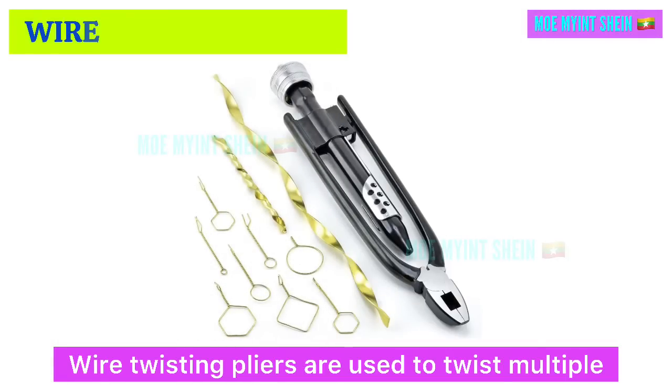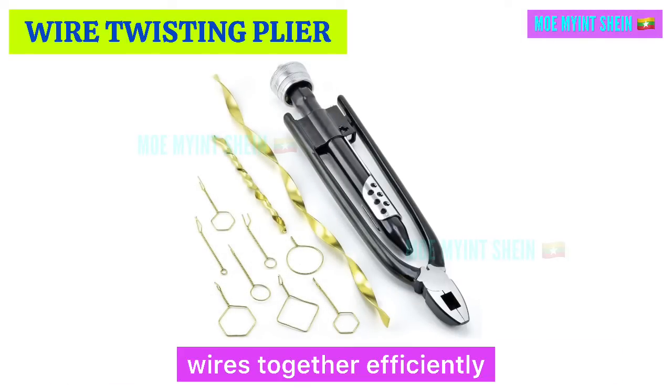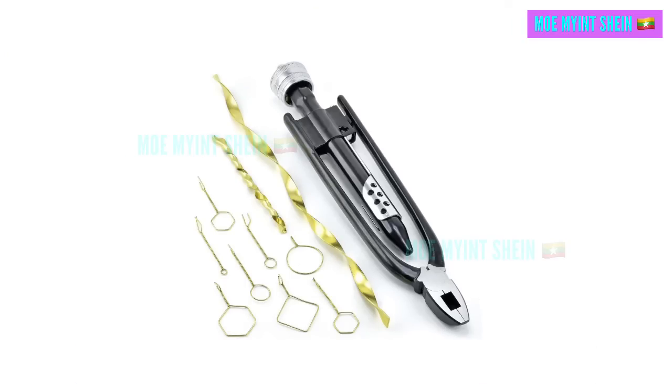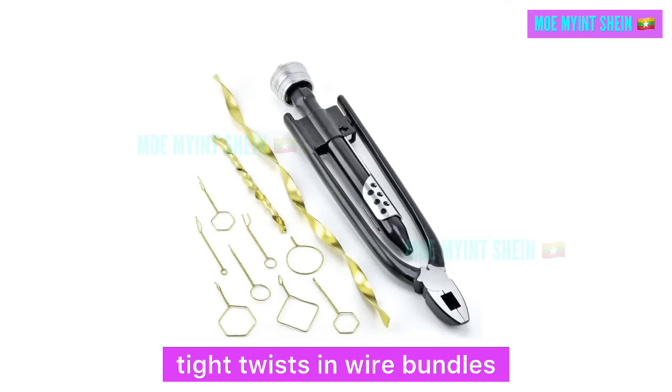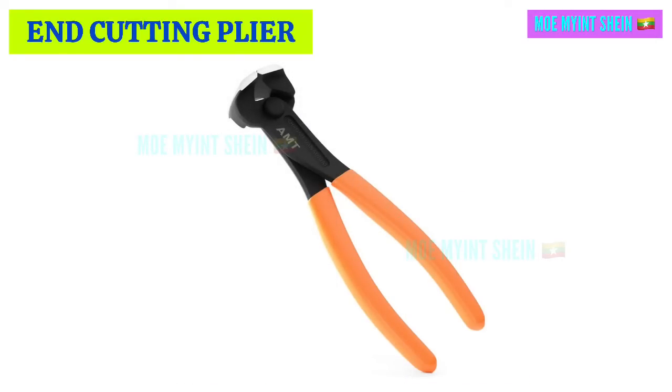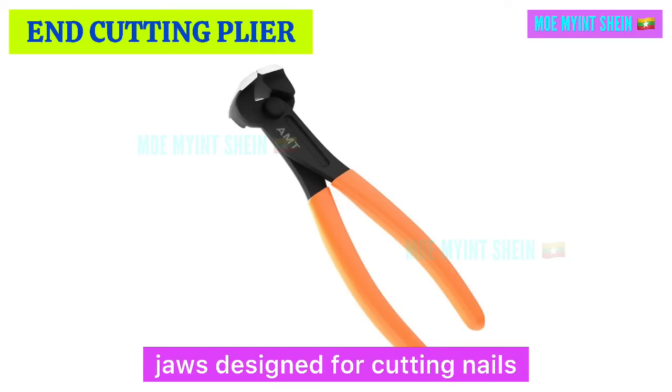Wire twisting pliers are used to twist multi-pair wires together efficiently. They provide a secure grip and twisting mechanism to create uniform, tight twists and wire bundles.